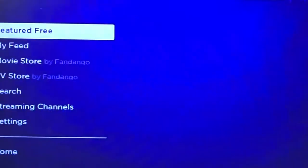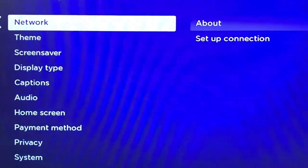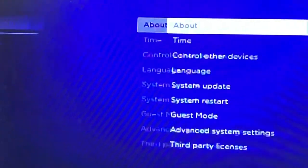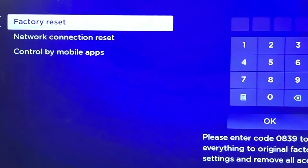Go to your home screen, then scroll down to Settings, move over to the right and go to System, move over to the right and go to Advanced System Settings, and there you'll see Factory Data Reset.